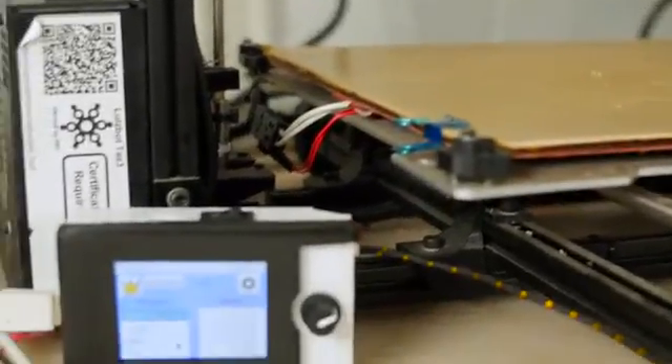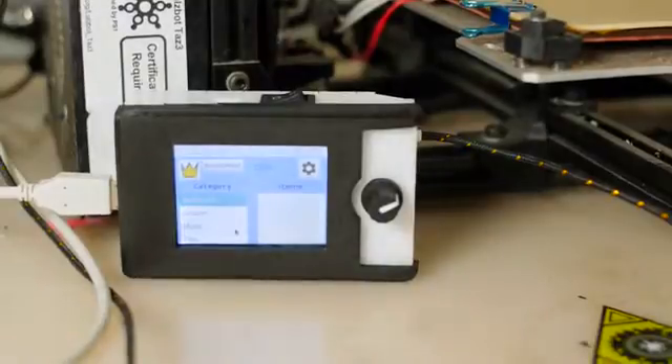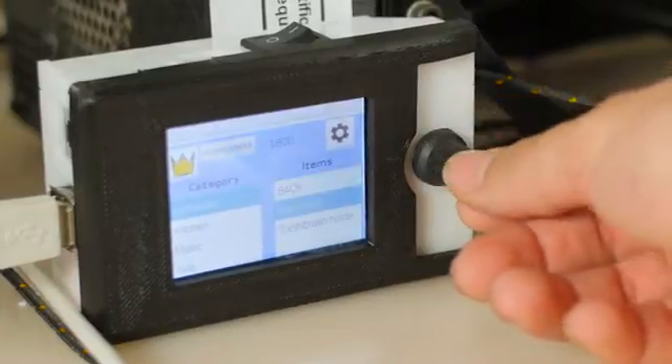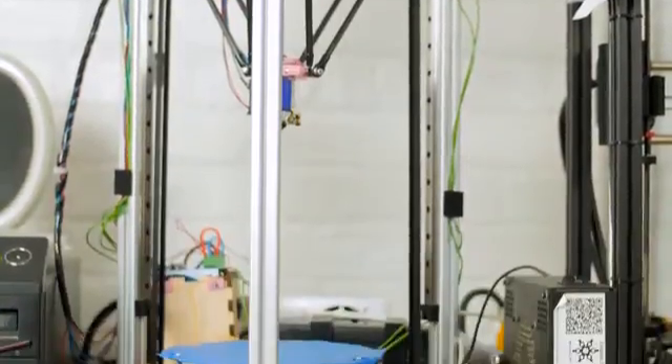The Infinity Box is a Raspberry Pi based system and controls your printer through USB. Simply plug it in like you would another computer, turn it on, and select which object you'd like to print. It works with any printer that can take G-code, and adding a new slicing configuration is simple.